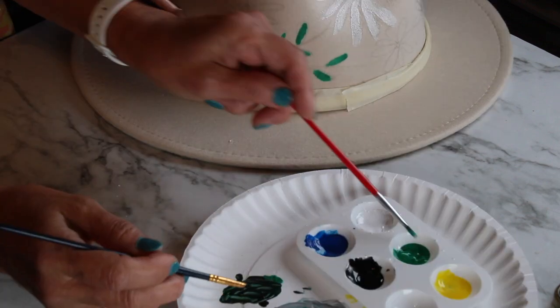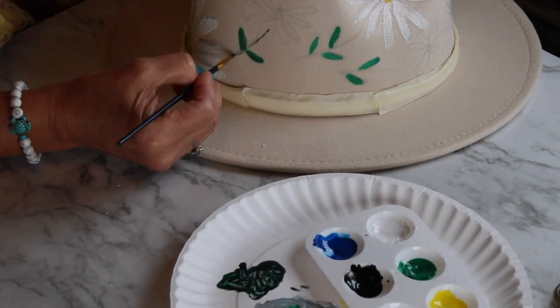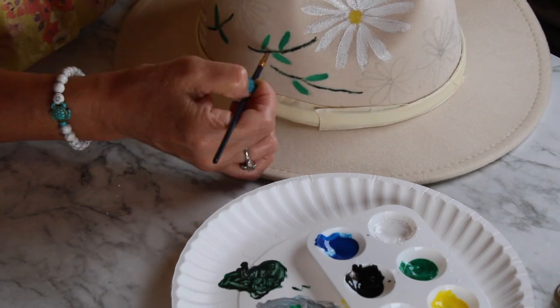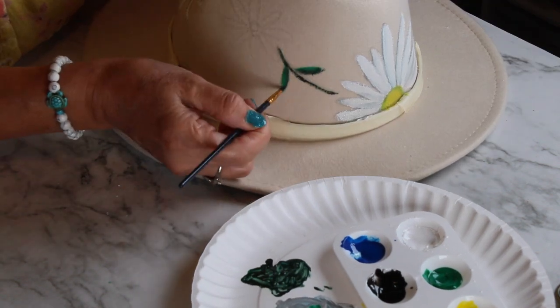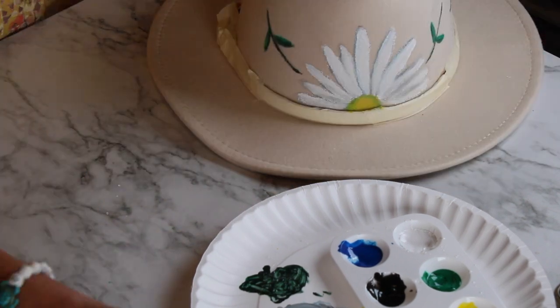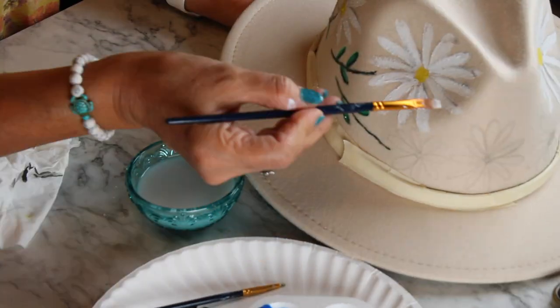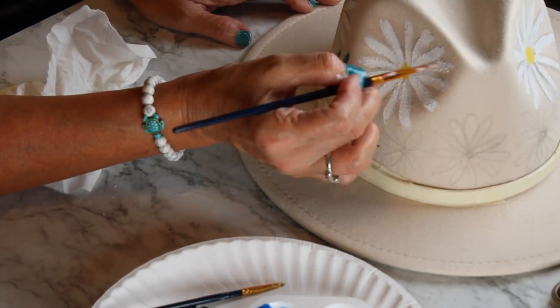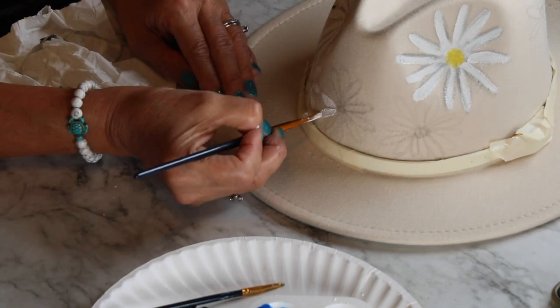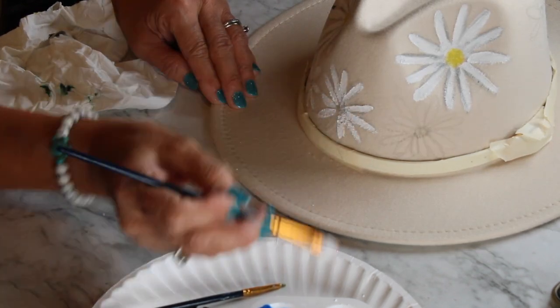When painting the leaves, I am following the same concept — I'm adding different shades of green by mixing the green with black to make it darker, and the green with white to make it lighter. That way, the design looks more realistic and it doesn't look flat.